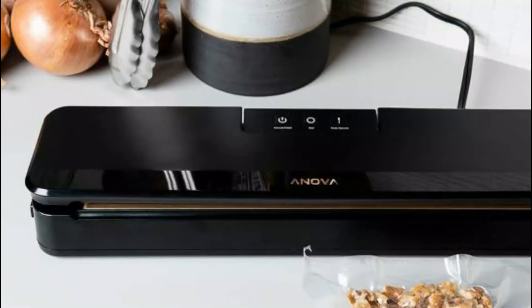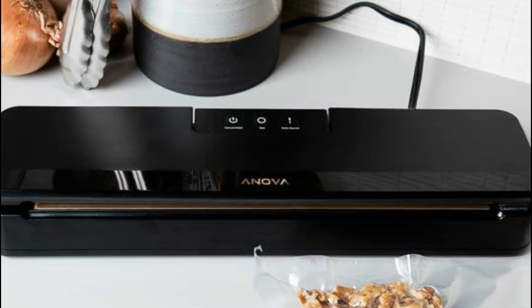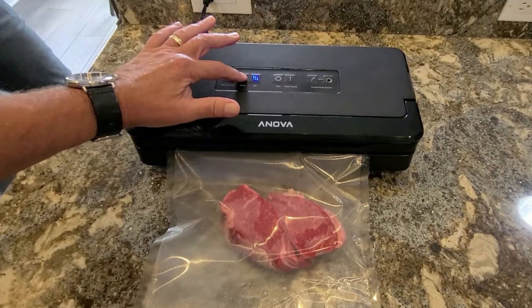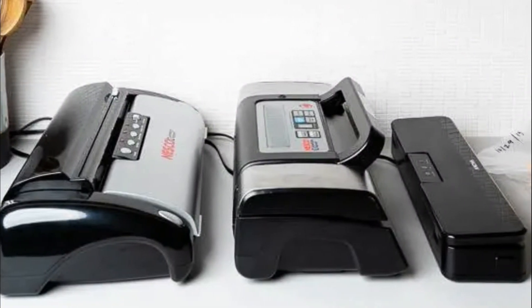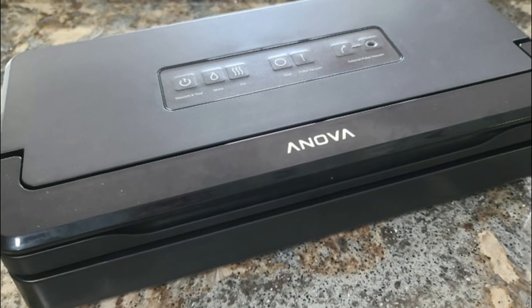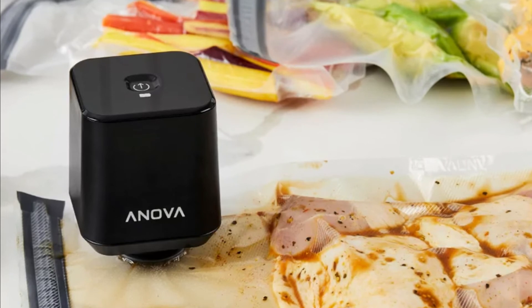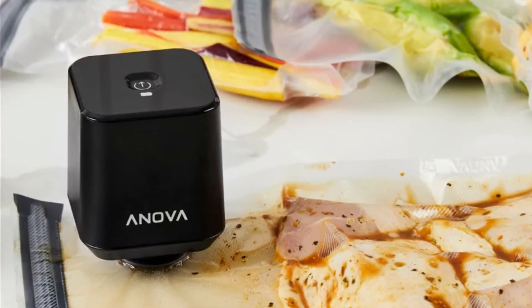Performance-wise, the vacuum sealer is very simple looking — from the three buttons to its compactness — but this does not undermine performance. The pulse button ensures the vacuum does not suck in liquid. The seals are also very tight, leaving no opportunity for dehydration or for air to enter the bags. You can be sure your food will be safe in the freezer for as long as you want to store it. The manual notes that if the bag starts to melt — a very rare occurrence — the vacuum sealer should be left to cool off.